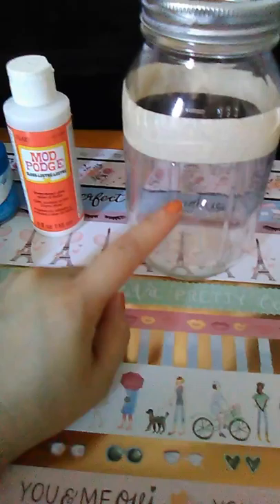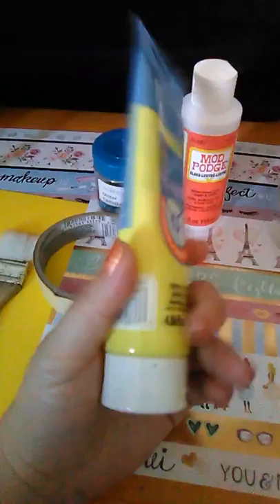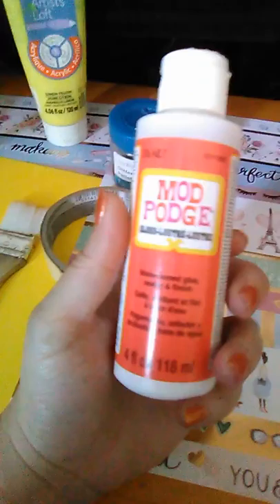As you can see, I have one layer of scotch tape already on there, just to give you an idea of where the second layer will go — which I'm thinking in the middle and then on the bottom of the jar.